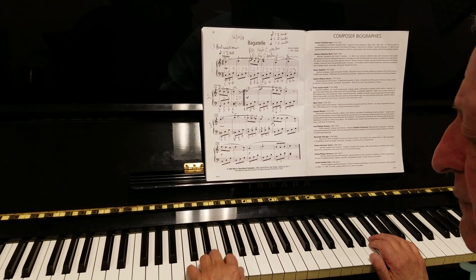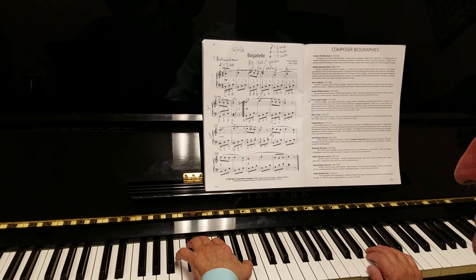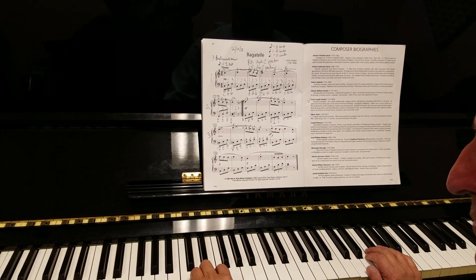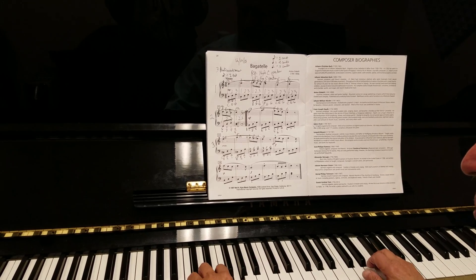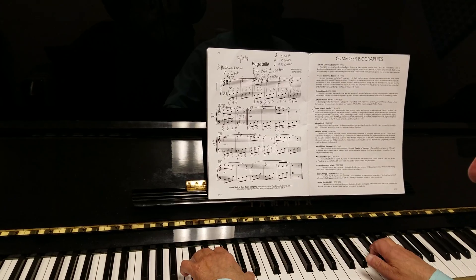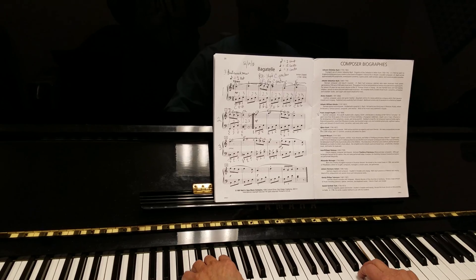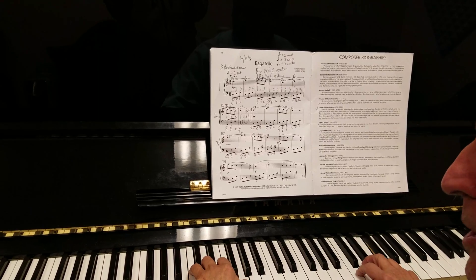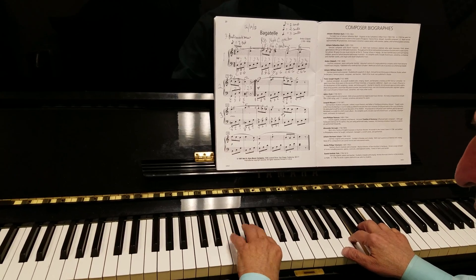See, counters are always going back and forth — up and back. When you have black keys you have to slide up on the black keys. When you have white keys you have to play up front. Now here you've got to bring your fifth finger up to F.